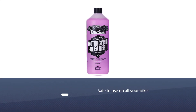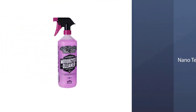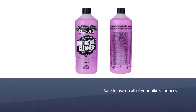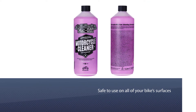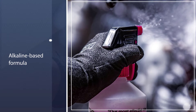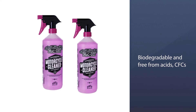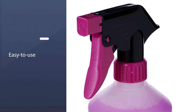Number two: Muc-Off 664US Nanotech Motorcycle Cleaner. If you want a top-rated all-in-one motorcycle cleaner that is safe to use on all your bikes, pick up a bottle of Muc-Off's motorcycle cleaner. This cleaner uses Muc-Off's state-of-the-art nanotech formula to break down dirt and grime on a microscopic level. It's biodegradable and free from acids, CFCs, and solvents, and the alkaline-based formula can even be used on brake pads and disc brake rotors without incident.